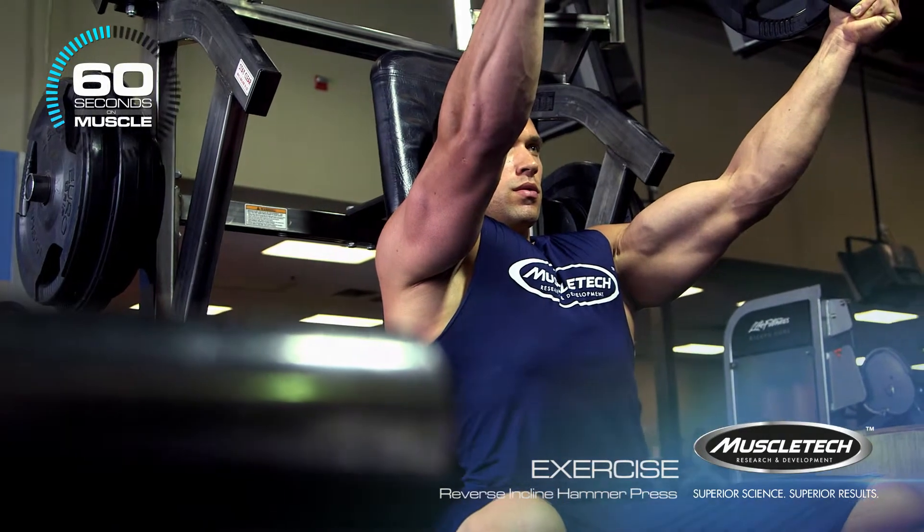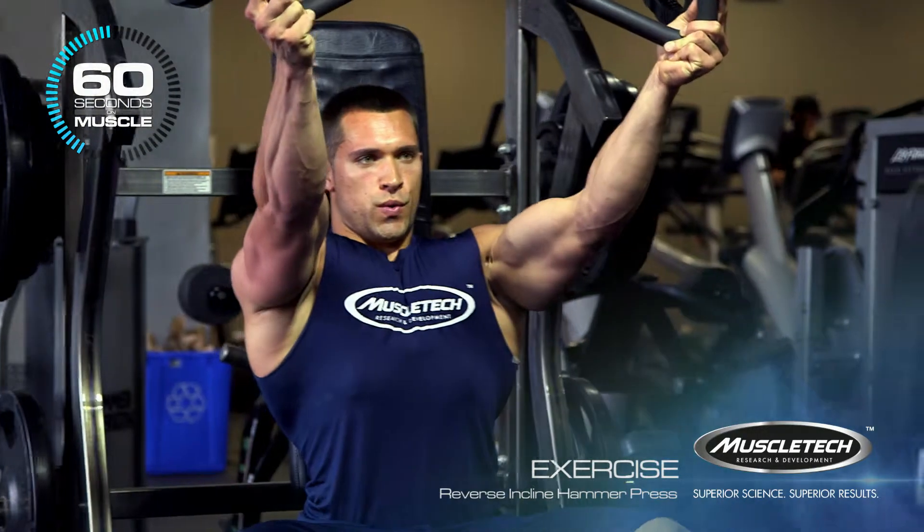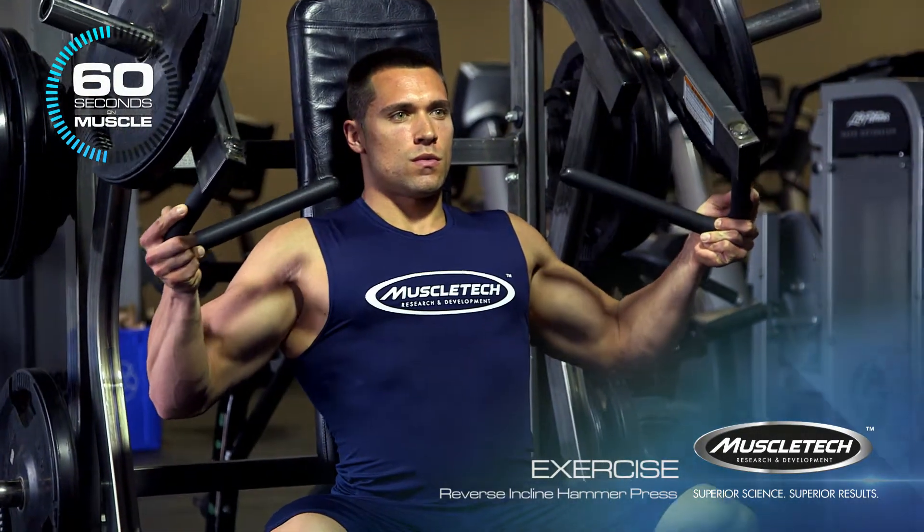For range of motion, I prefer to use TUT, also known as time under tension training, with a one second concentric, a one second squeeze, followed by a three second eccentric roll.